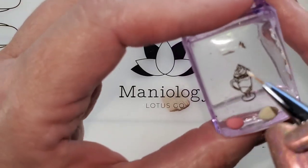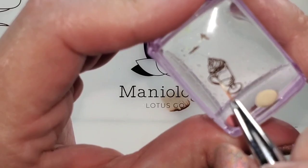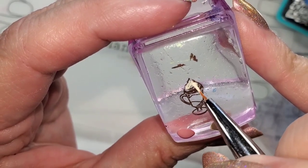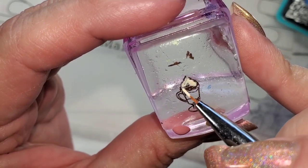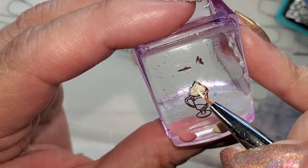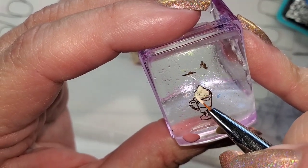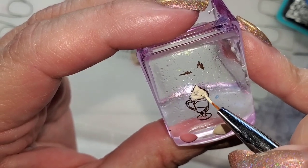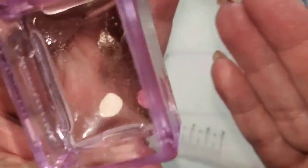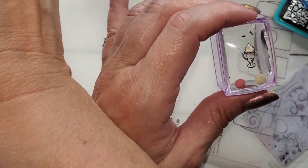Maniology has been kind of cutting into the commission I make because they've been offering like 20% off at a time, so make sure you're using whatever gets you the most. I'm going to color in this whipped cream. They do lives and I notice they have 20% off sometimes. And you can turn the stamper over to see what you missed — that's what I like about making decals straight on a stamper like this.